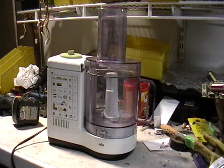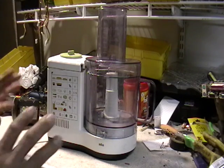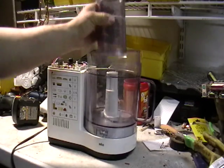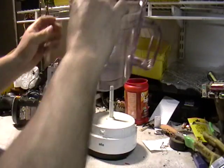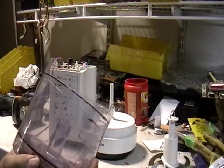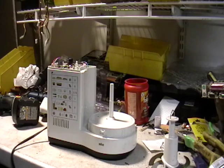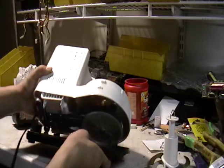Hey guys, this is Mike the Scrapper. I have a food processor that was given to me by a friend of mine — her name is Himi — and I want to show this to you. I want to show you what's inside. I have taken apart some of the things here, and we're going to take it apart now.